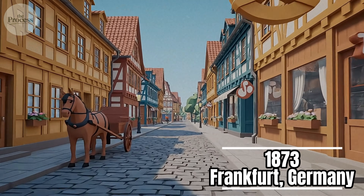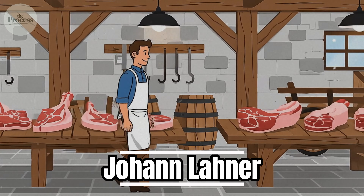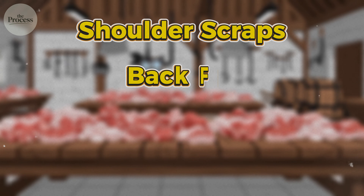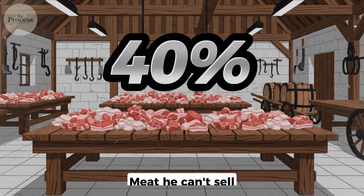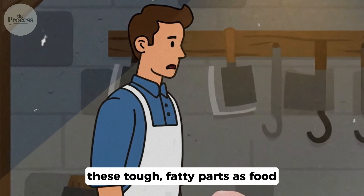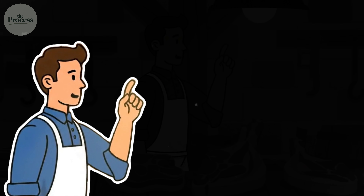1873, Frankfurt, Germany. A young butcher named Johann Lanner just broke down six pigs for a wealthy estate. All the premium cuts went to the main house. He's left with shoulder scraps, back fat, cheek meat, belly trimmings — 40% of each animal. Meat he can't sell because customers won't recognize these tough, fatty parts as food. He's staring at this pile at midnight, knowing he's about to lose everything. Then he realizes something.